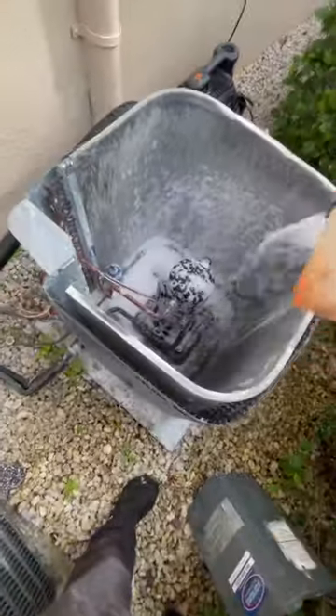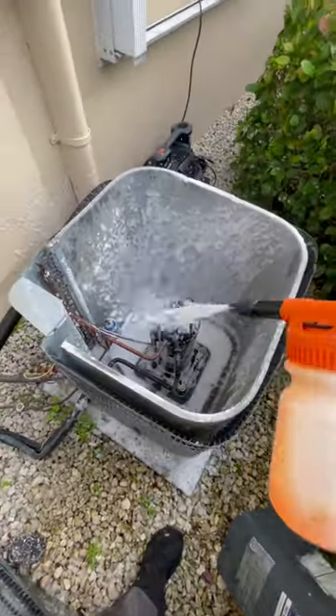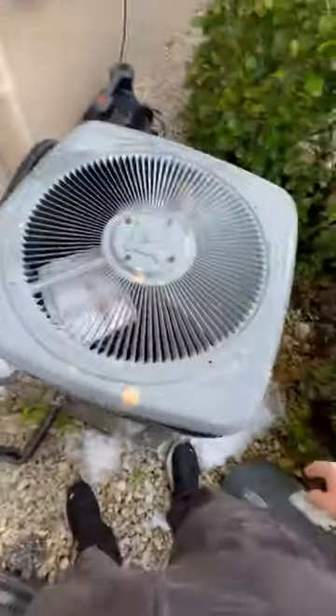Now, soap is optional — you don't necessarily need to use it, but if you have a way to use it, this is the best way to do it. Soap out your air conditioner, let it sit, rinse out the soap, put everything back together, and turn on the pad.